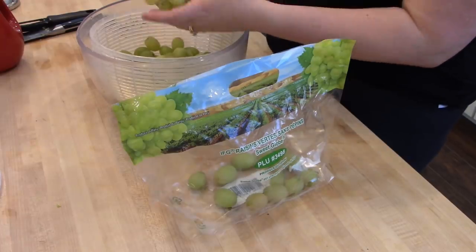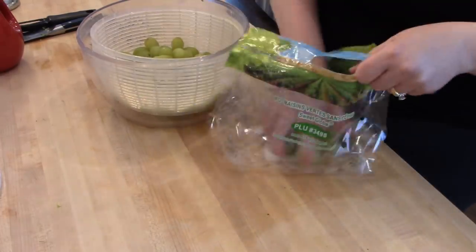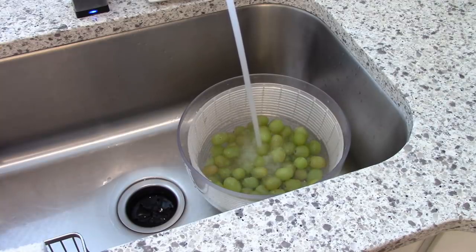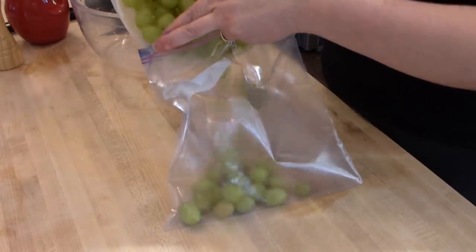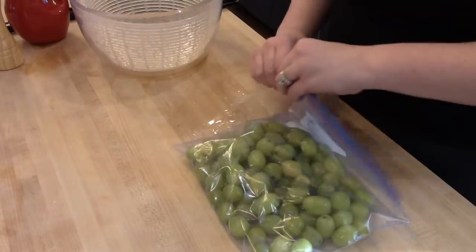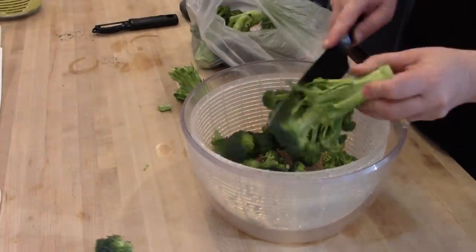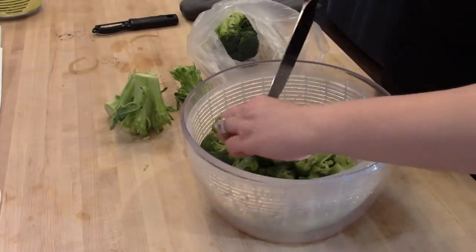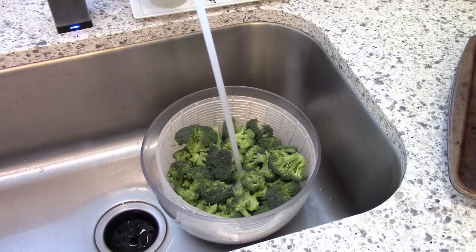Another thing I always like to keep on hand for the work week — for myself, my husband, and our kids — is some washed-up grapes. They didn't look great at the store this week so I got green ones instead of red. I pick those off the stems and put them in my salad spinner with a little bit of vinegar to clean them off, fill it with cold water, let them soak for about 10 to 15 minutes, then rinse them and pour them into a container or ziploc bag. They'll stay fresh in the refrigerator all week. The more produce you have ready to go in the fridge, the more likely you are to eat it. I also prepped some broccoli for a side dish for dinner one night this week — I cut off the florets, put them in the salad spinner, and soak and rinse until clean.